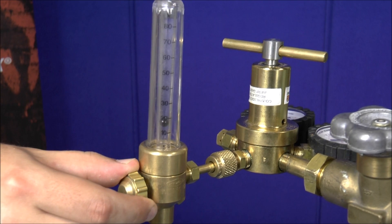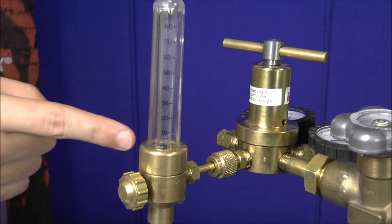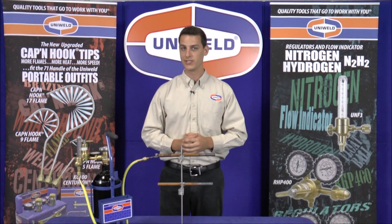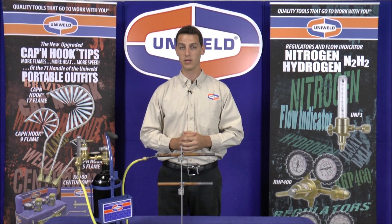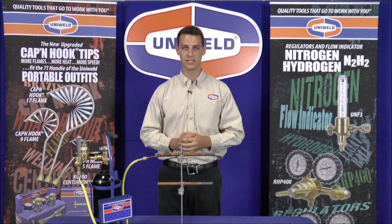When I open the valve of the UNF3 you see a float ball in the flow indicator tube. This gives you a visual confirmation that the nitrogen is flowing. If the float ball does not rise, this indicates that there is static pressure and no flow. The system must be open for the nitrogen to flow through the copper lines and escape, so the valve cores must be removed from both the high and low side access fittings.